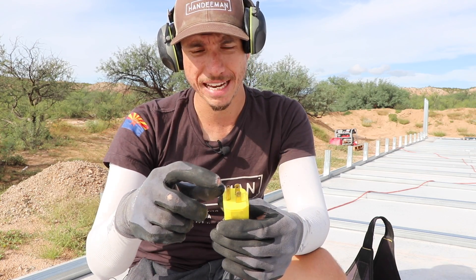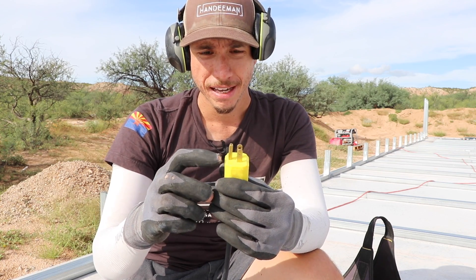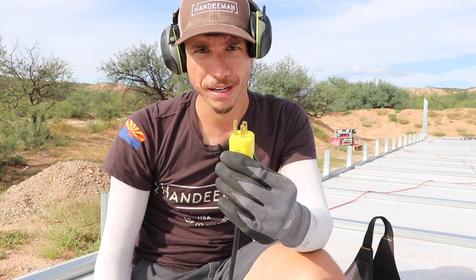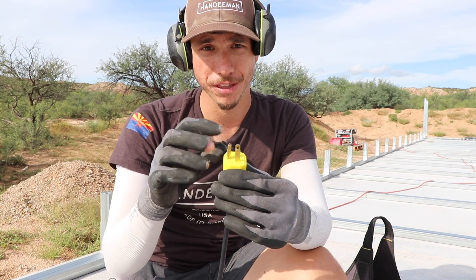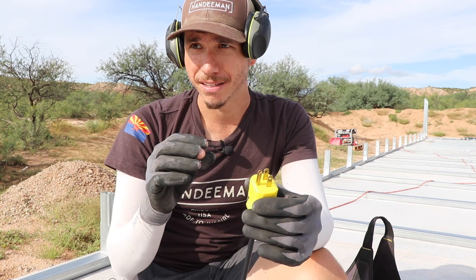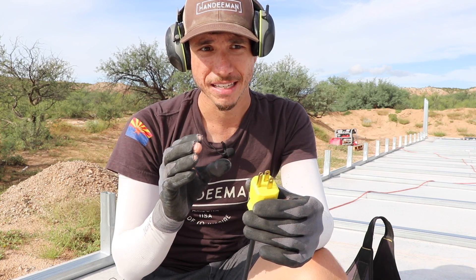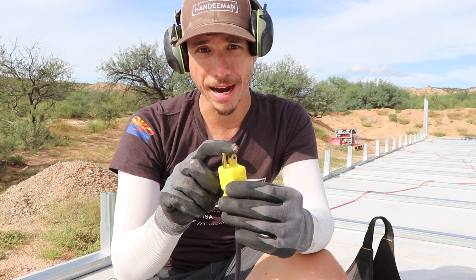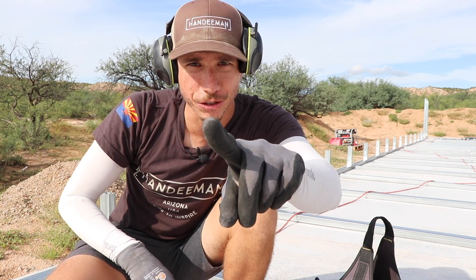Something else people like to do with extension cords — which is a really bad practice — is if they have an extension cord without a ground plug, they'll just cut off the ground. That's really bad practice. Just get the right extension cord, because the grounding is something that could potentially save you from getting a pretty decent electrical shock. Don't do it. Thanks so much for watching — catch you on the next video!